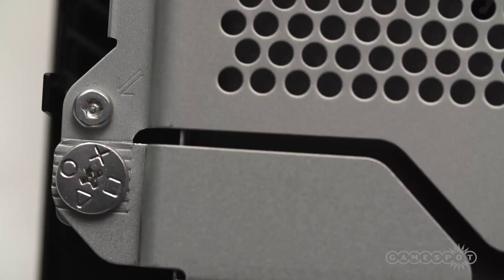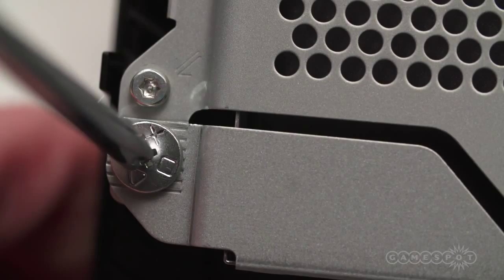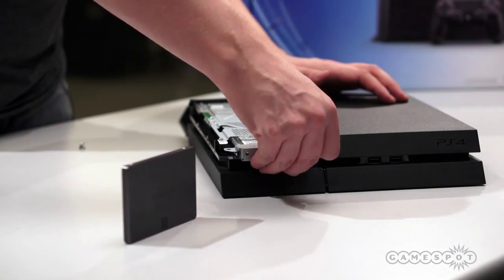Screw that off real quick. With that screw taken out, pop this guy out of here. There are a few more Phillips head screws — we're gonna undo those and show you where we're at once we get those taken out.